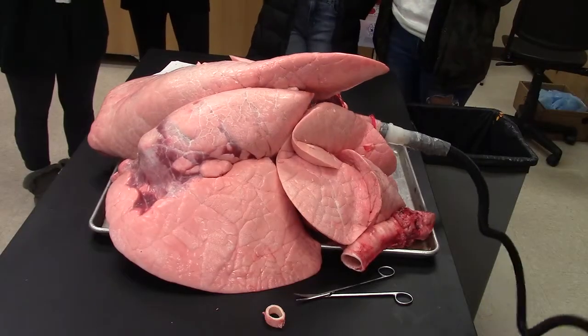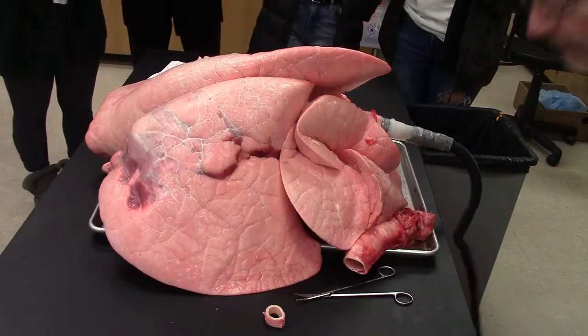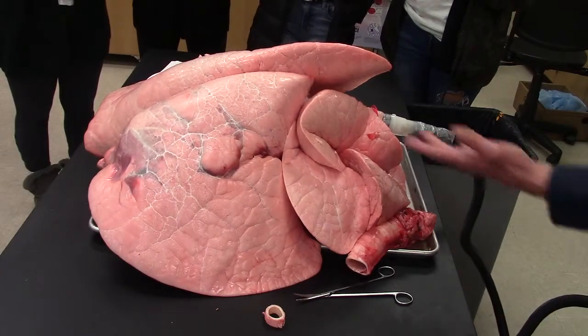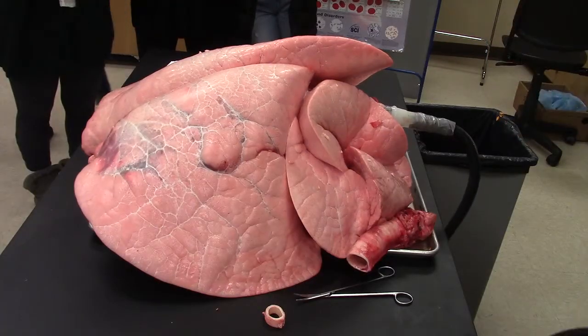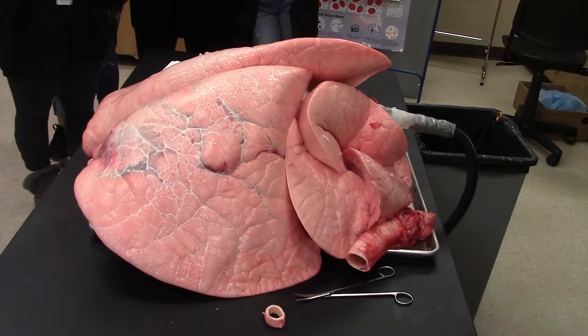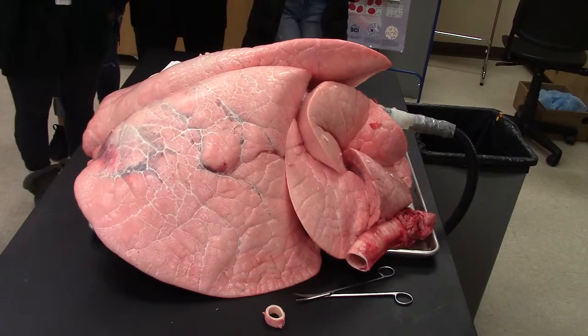So these are inflated — I'm kidding about the popping, they'll get you. We're starting to fill up the thoracic cavity of the cow. You can hear them starting to creak. And those are pretty much fully inflated cow lungs.